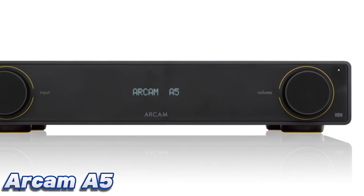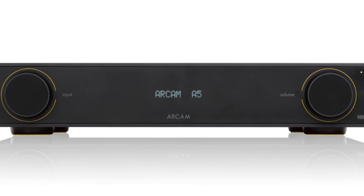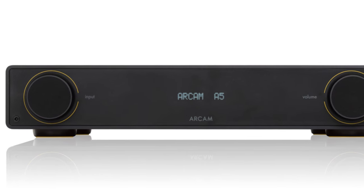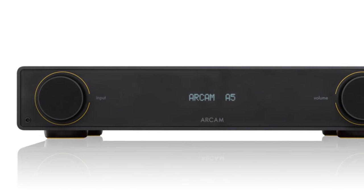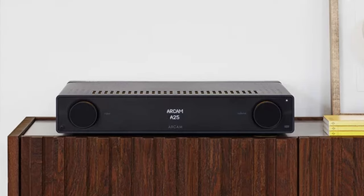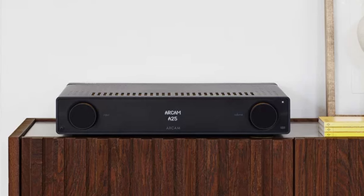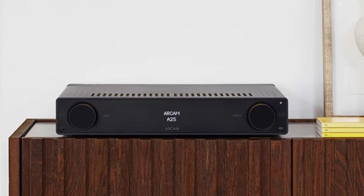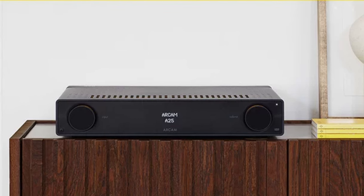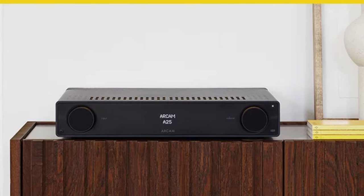Number 3: Arcam A5. Arcam's once-dominant presence in the affordable stereo component market waned in recent years, leaving the likes of Cambridge Audio, Marantz, and Rega to take bigger pieces of the pie. Cambridge Audio's CXA61 sat in this very spot on this list for many years — that it no longer does tells you a lot about how good Arcam's new A5 is. Like its next-level-up A15 sibling further up this list, the A5 is a stonkingly good stereo amp for the money.